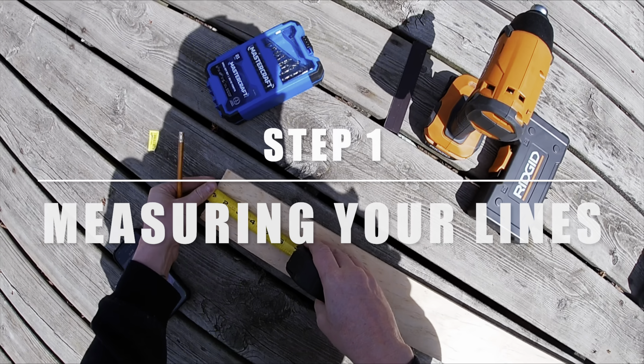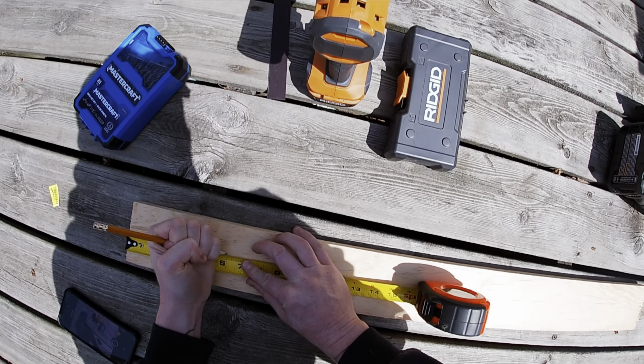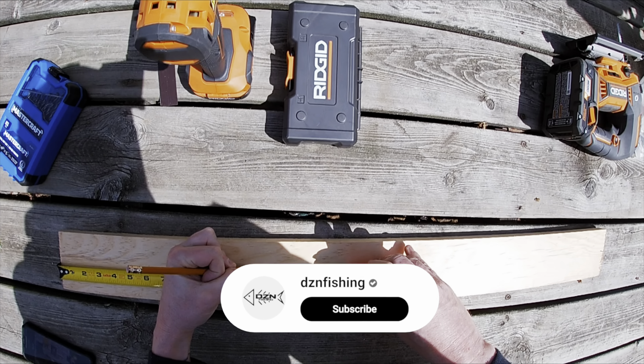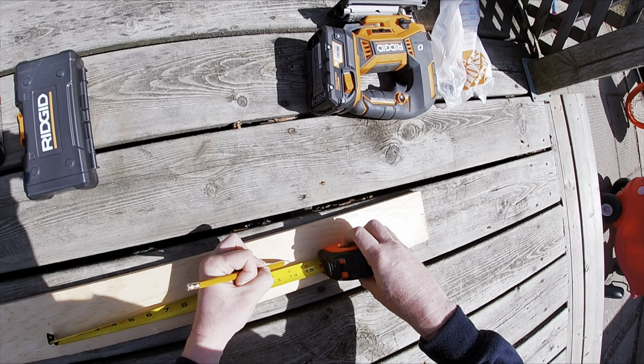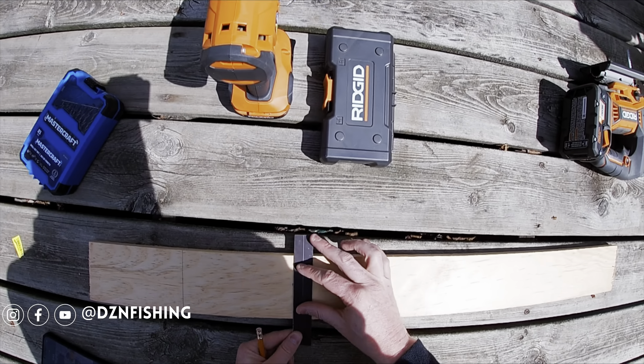First, you're going to grab your measuring tape and measure 6 inches for the sides and 14 inches for the base. Next, you're going to grab your pencil and ruler and just draw your lines.